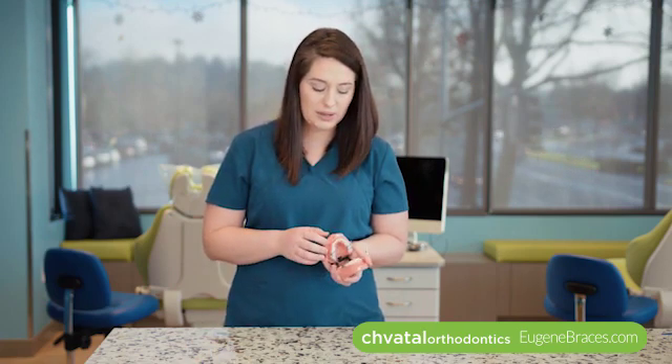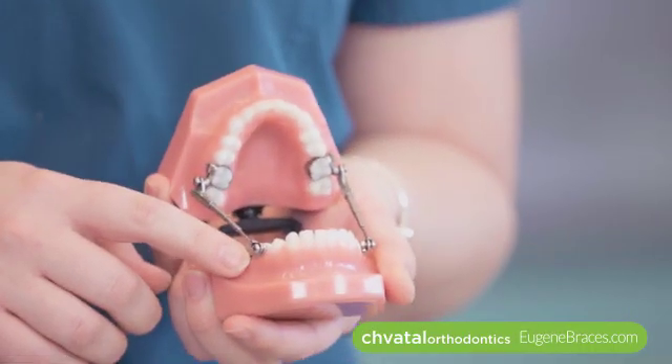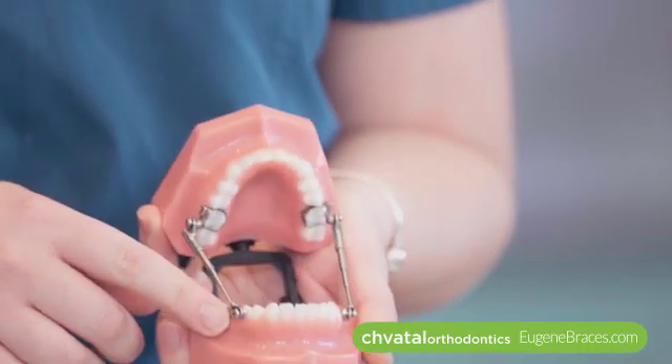The last part of your Herbst appliance we want to talk about are the bands, which is what actually holds the whole device onto your teeth. They're glued onto the molars, and sometimes that can come loose with sticky or hard foods, so watch out for those. If that glue comes loose, give us a call — we want to get that re-cemented right away.